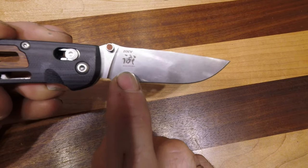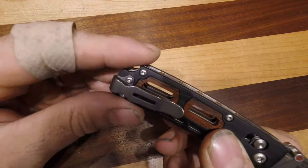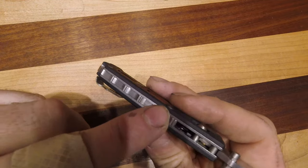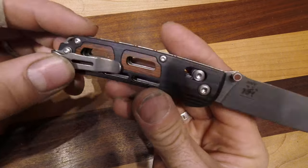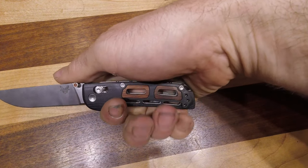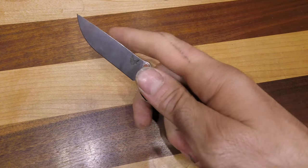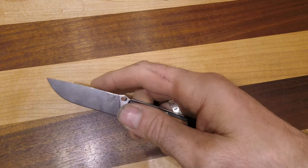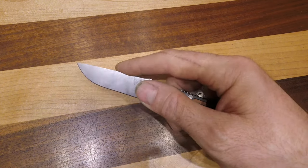You can see Nakamura's logo right there on the blade. It has this cool thong hole if you want to utilize it, and a lovely and elegant back spacer. Absolutely love this knife — it's on the small side for a pocket knife, just about the same size as the mini Griptilian, with a nice straight spine and a big belly.